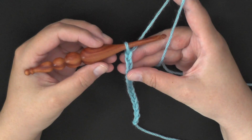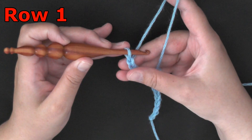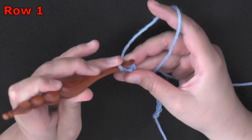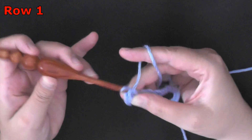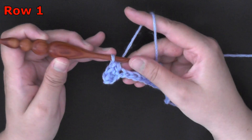Ok, I got it the width that I want. So for row 1, I'm just going to start working in the second chain from the hook — we're just going to be doing single crochets. Just do one single crochet in each chain stitch, and I will see you when you get to the end of the row.